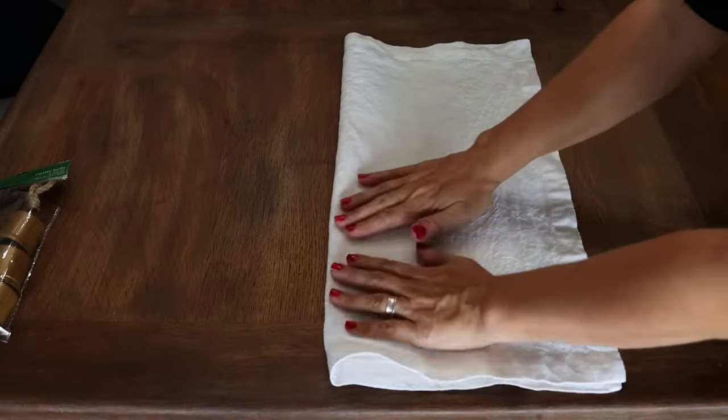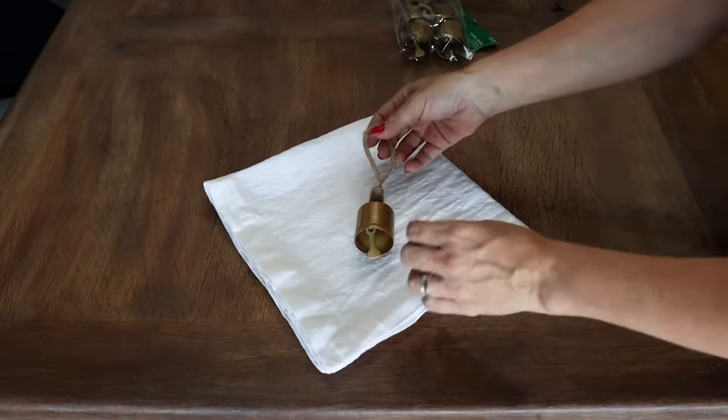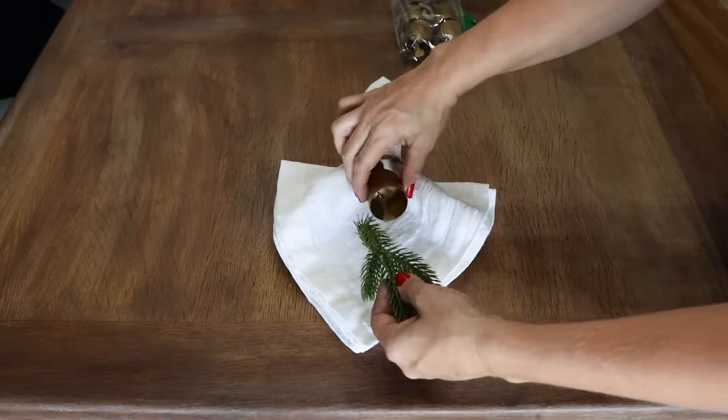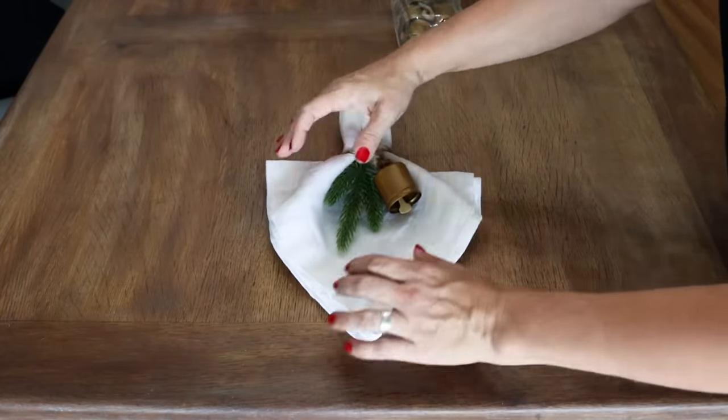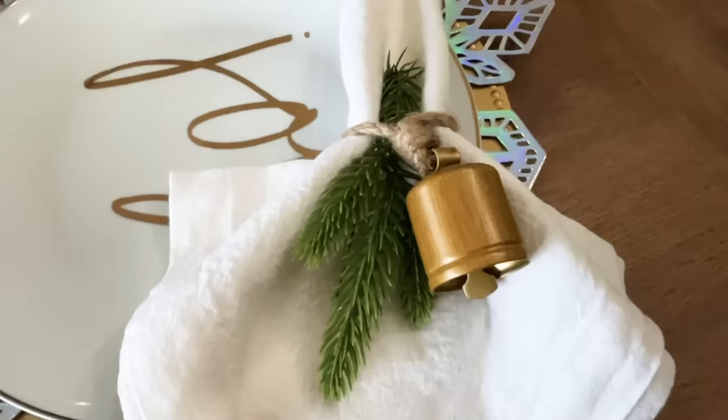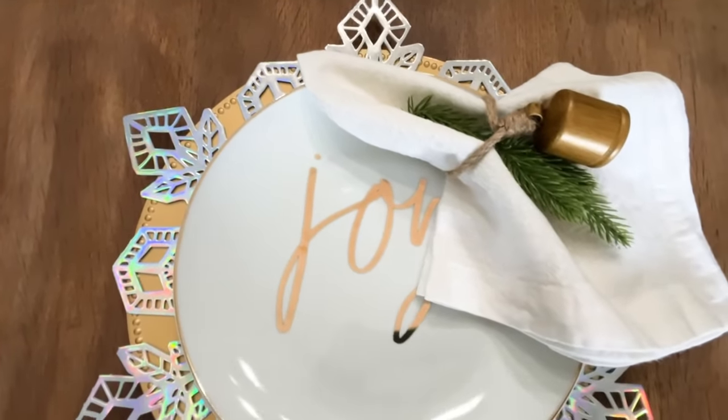For the next hack, I found a package of bells at Hobby Lobby — about $4 for the package since everything is always 50% off. You can find little jingle bells everywhere. Start with a beautiful white linen napkin, fold it in half and then in half again so you've got a square. Take the loop already attached to the bell and slide it down to act as a napkin ring. To finish it off, I tucked a little sprig of fake pine underneath the bell. Put it on the edge of your plate or in the center — it's just a classy and beautiful table setting.